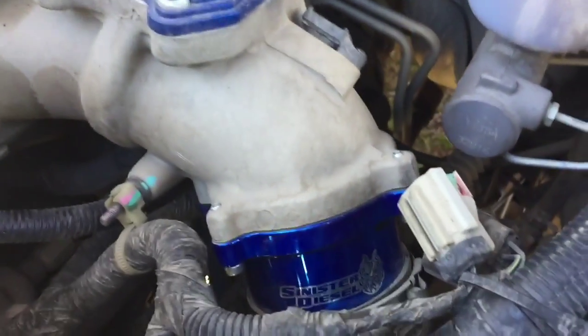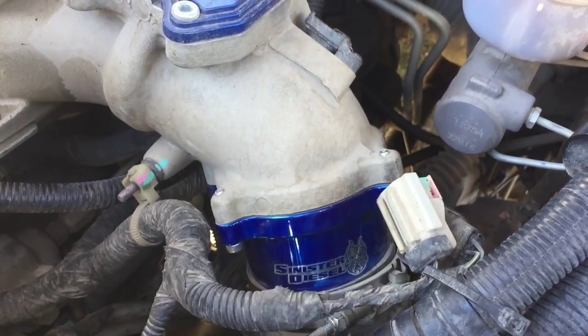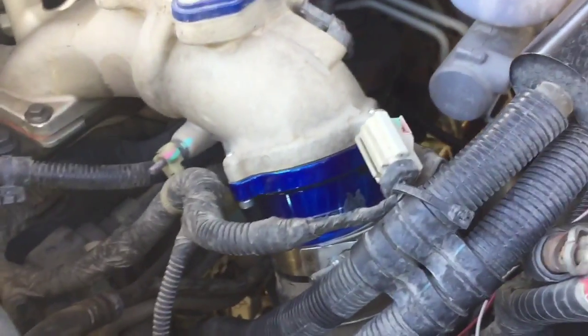Just got done taking the throttle valve out of my truck using the Sinister Diesel delete kit. I love it. Sinister Diesel has been good to me.